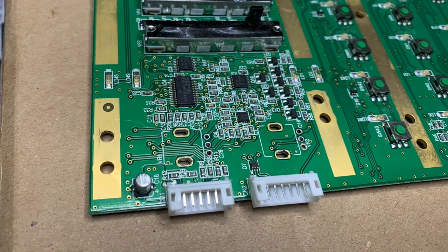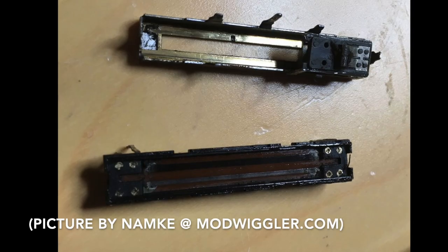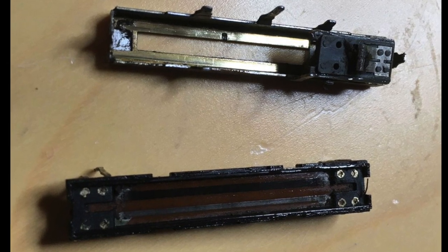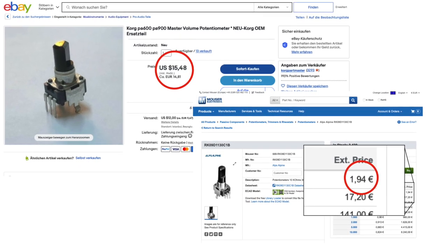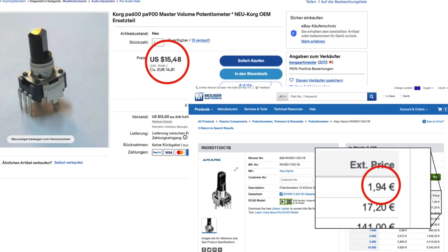There are three ways to solve malfunctioning pots or sliders. The best way is of course to replace them with new ones. Second best is to spray some contact spray into it — actually not normal contact spray, but special spray for sliders and faders. I get good results with the Deoxit F5 fader lube. Or if the above does not work and new ones are unobtainium, open them up, clean thoroughly and make sure the resistive element is still intact. Finding a replacement pot or slider is admittedly not that easy, and specialized online shops often charge three or four times the price of normal electronic parts shops.